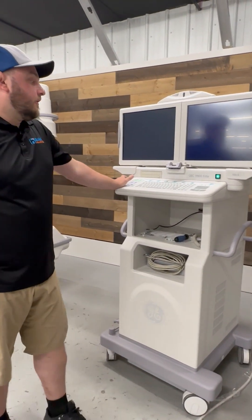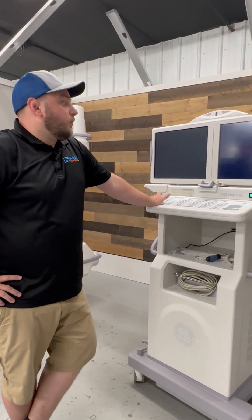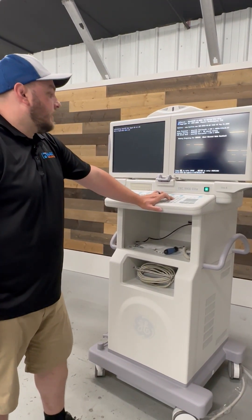Now what that little dip switch does is it turns our monitors into service mode so we can go back in and reset the BIOS. With the system booting, hold the delete key on the keyboard.